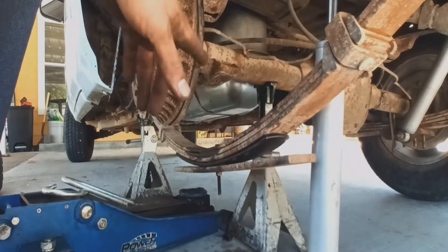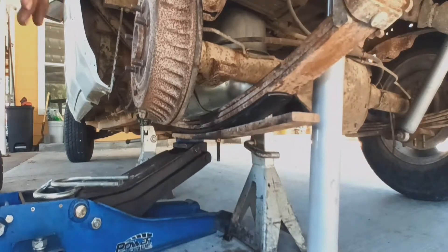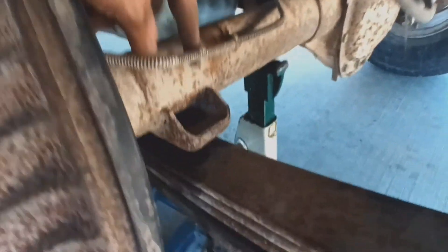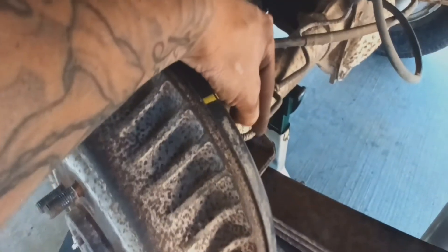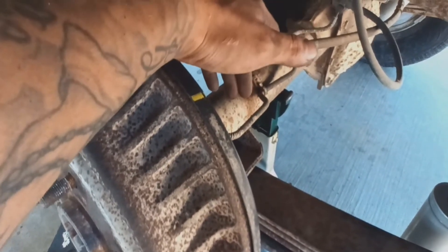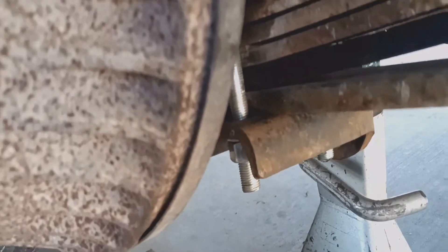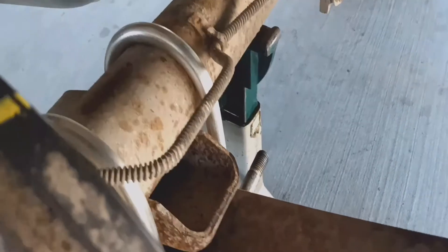You're going to want to lift the leaf springs. When lifting them, make sure this little bolt you installed goes inside this little hole — you always want to make sure it's sitting in that hole, otherwise you'll have a problem later on. If the diff and leaf springs are not lining up, I have a video on my channel explaining how to move the diff. Once that bolt is sitting in the hole, put the nuts on and torque them to spec. Don't forget to put the shock back — it goes right there, and the socket for that shock is 21 millimeters. Torque that to spec as well.